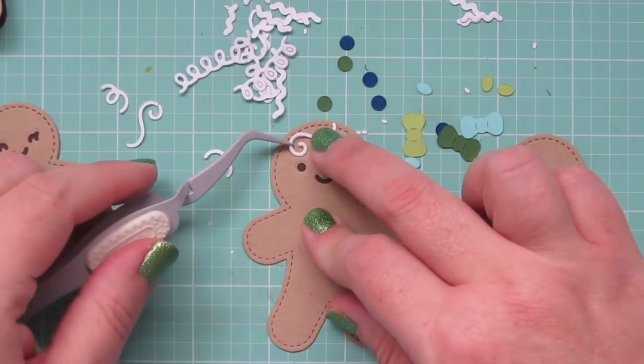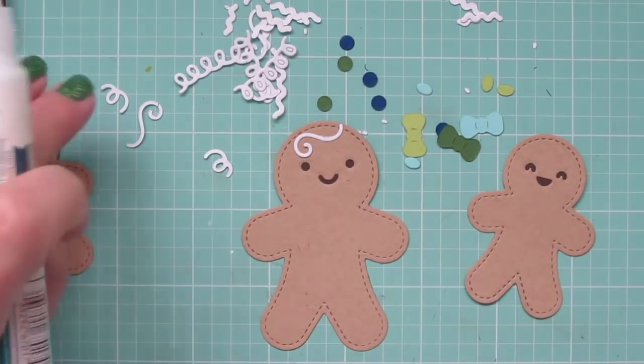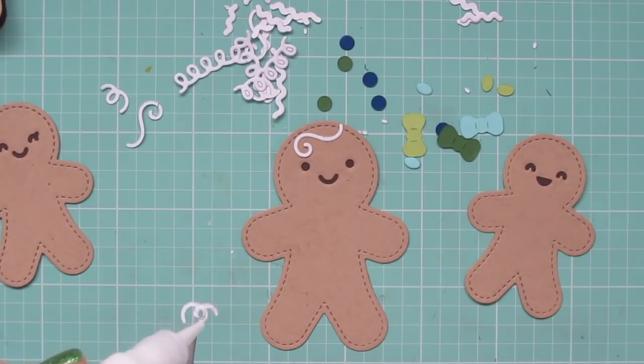Also, just because these pieces are so small and fiddly, I'm going to be using my reverse tweezers from EK Success. I don't use these often, but for tiny little projects like these it's a good thing to have on hand.